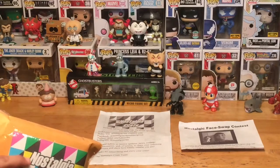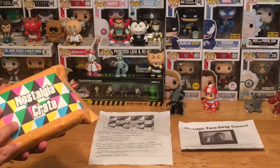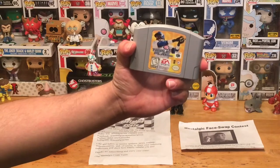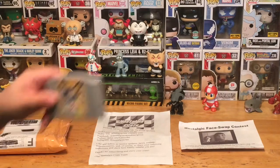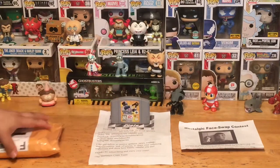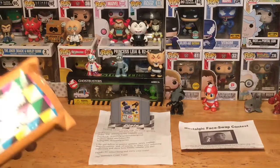Looks like we got two games in here. We've got a Nintendo 64 game coming out and it is in really good condition — excellent condition actually. The game is Triple Play 2000 for the N64. I don't have this one; I've got a couple of other baseball games but not Triple Play, so that's cool.